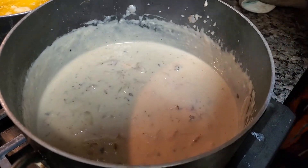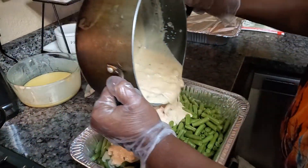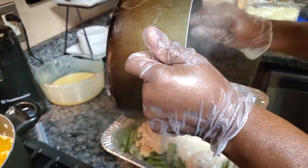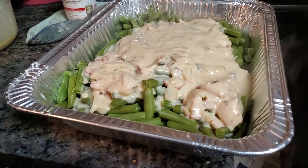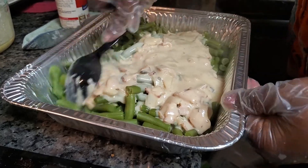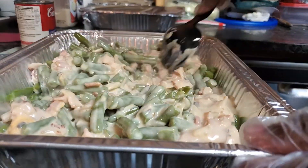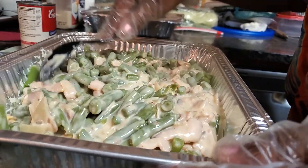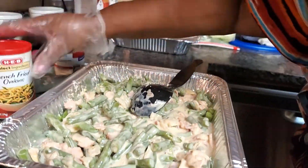Once you've let it simmer until it comes to a nice little bubble, you are now able to pour it over your green beans. Make sure you have your oven preheated to 350 degrees. Pour that sauce over — doesn't that look so good — pour that sauce over there and mix it in to prepare it for the oven.